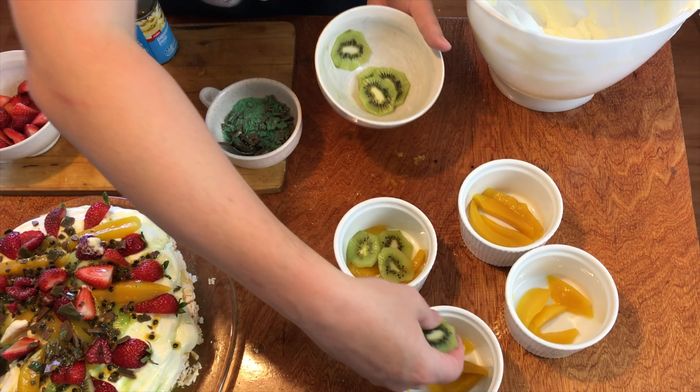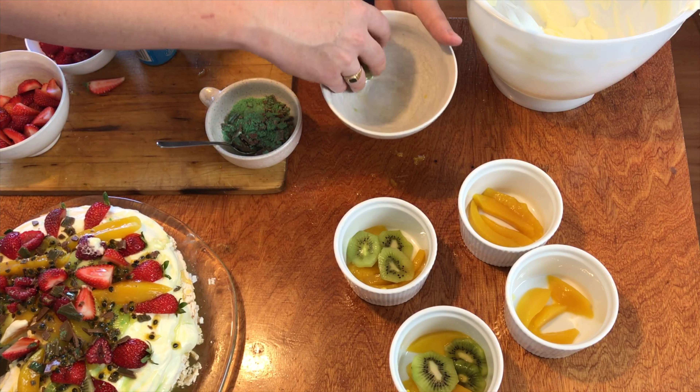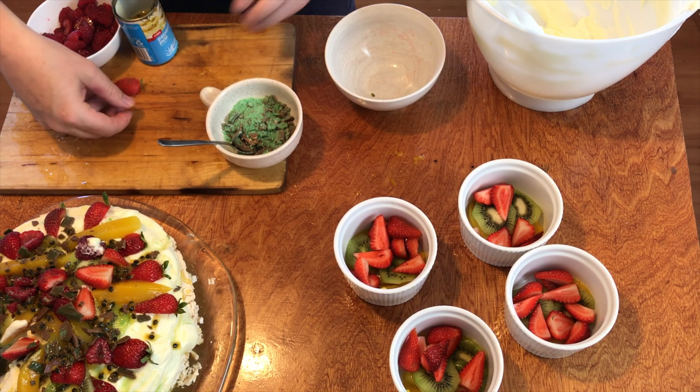Welcome to Cooking with Craig. Today we're making a dessert with all your leftover bits that you would have had when making a pavlova. We did do a Cooking with Craig segment on how to decorate a pavlova, so check out the link in the description below or search the cooking section. We've got leftover strawberries, raspberries, kiwis, mangoes, passion fruit, and cream.